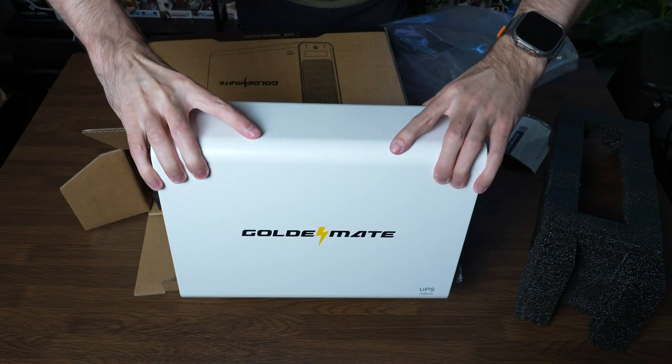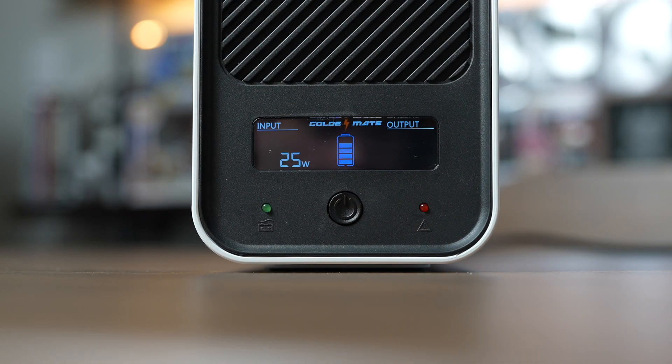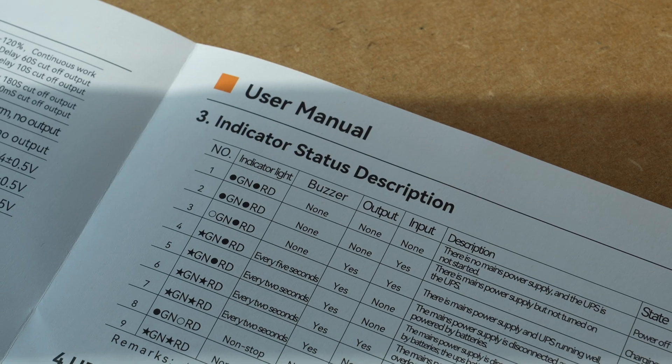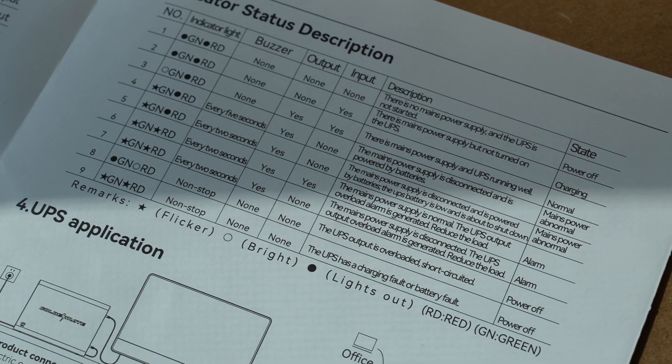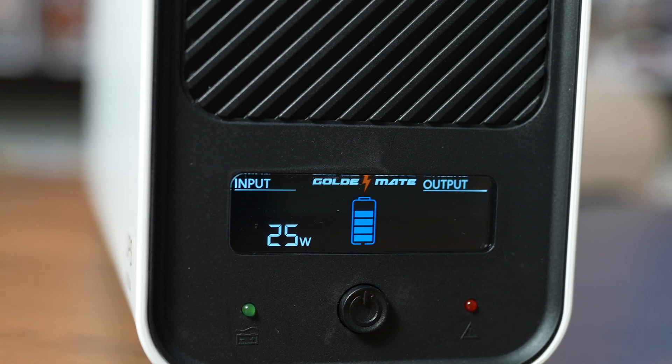You get the GoldenMate UPS, a power cord, and a manual. On the outside of the UPS, there is a power button on the front flanked by two indicator lights. These light up to represent different things happening with the UPS, including debug codes that are documented in the manual. Directly above that, you have an LCD screen which provides you with multiple readouts.